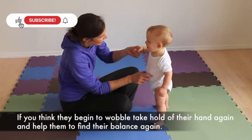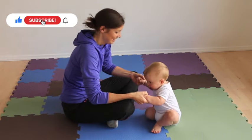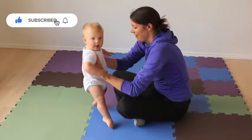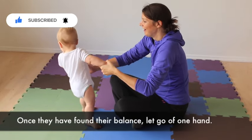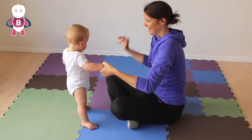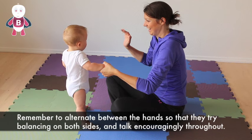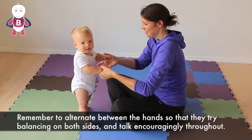If you think they begin to wobble, take hold of their hand again and help them to find their balance. Once they have found their balance, let go of one hand. Remember to alternate between the hands so that they try balancing on both sides, and talk encouragingly throughout.